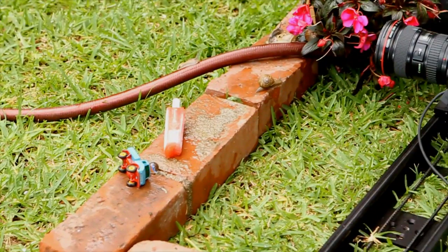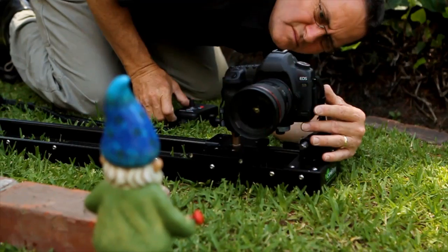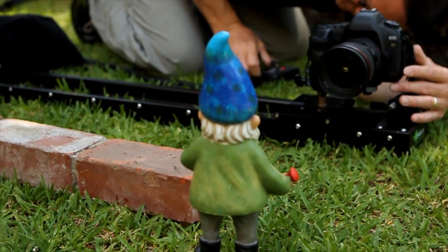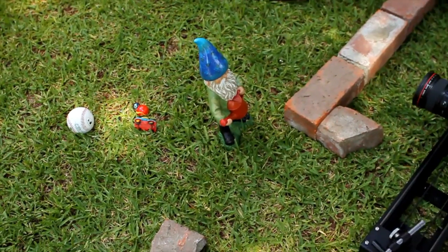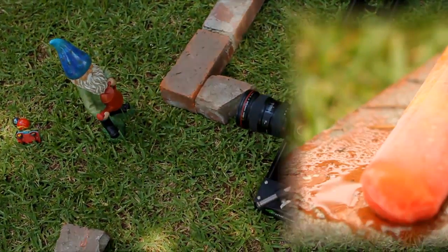I wanted this camera to feel like it was down in the flower bed and that we were kind of peeking out of the flower bed at our scene. So we built a row of bricks that the camera would slide along so we could see the different things happening along the bricks.